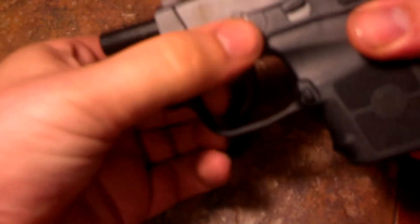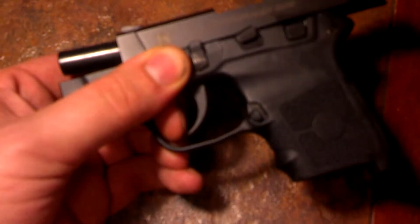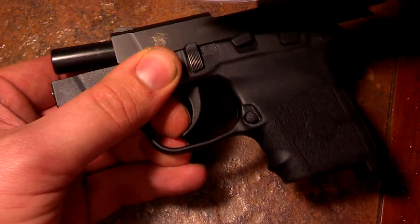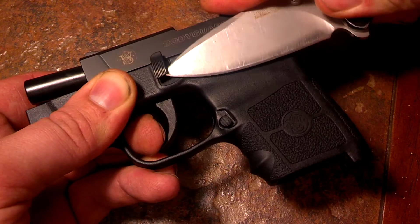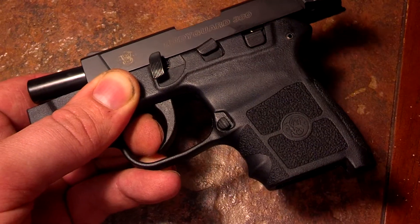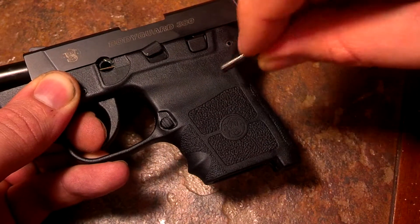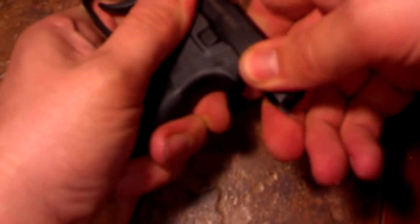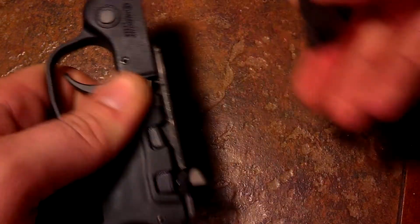First thing you want to do is take that lever down, just like that. And you're going to want to pull that lever out. Now it's going to be kind of tough at first, so you can use something like a small pocket knife. And it will come right out just like that — pull that right out of there. Then you can just take that slide and bring it forward slowly; it will slide right off.